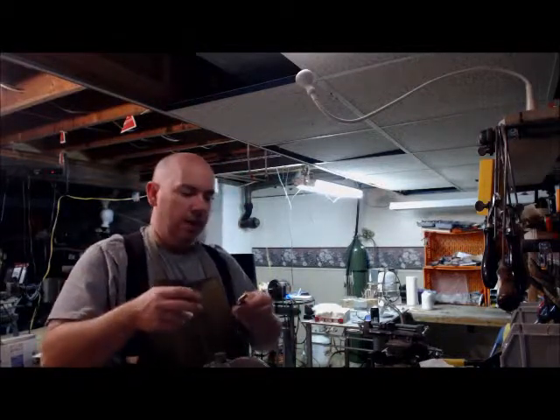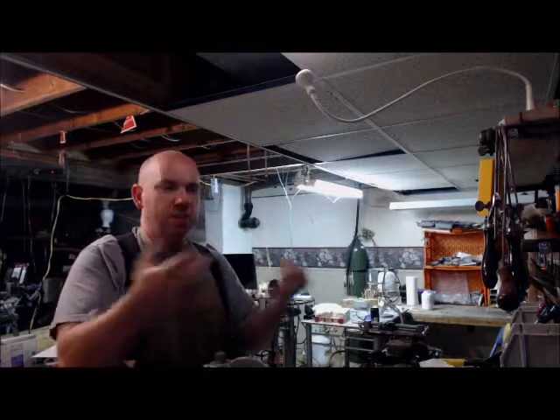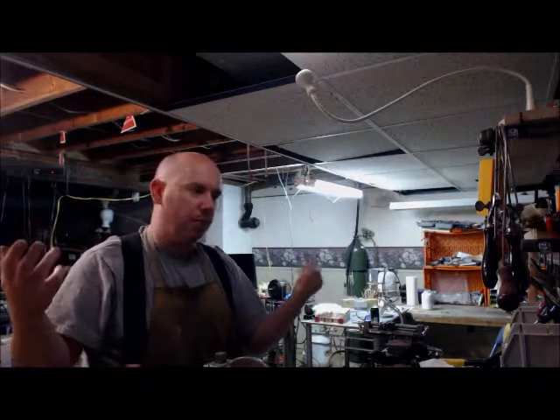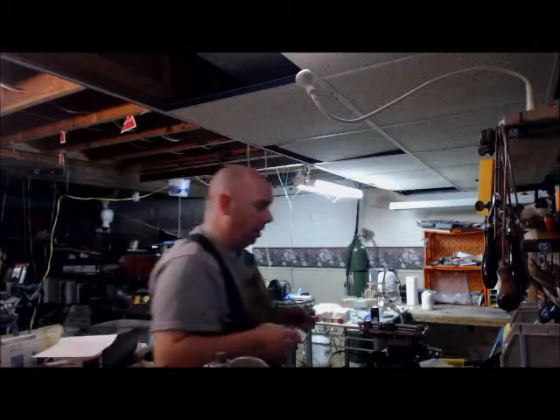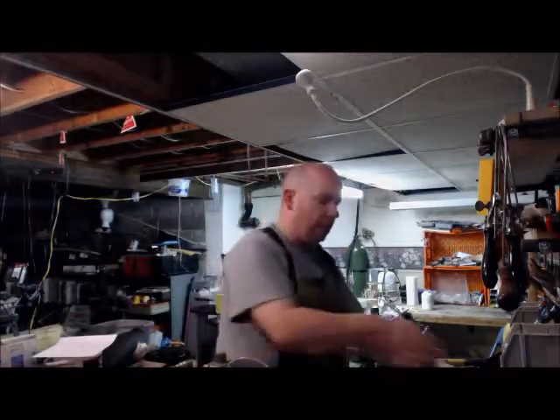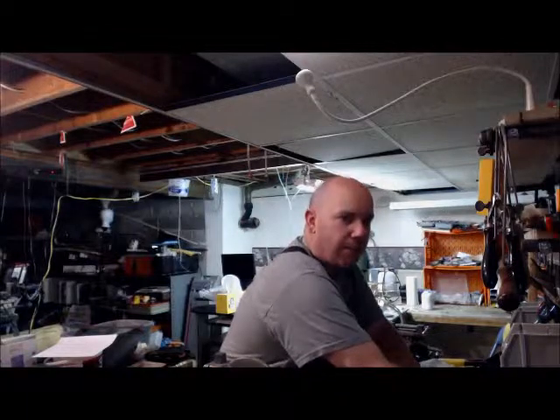Worst case scenario, I've got to grind everything — the pieces all come apart and I have to go clean them up and re-solder them. It's not a big loss, but in the realm of having to do it over and over and over again, yeah, that'd be a big pain.